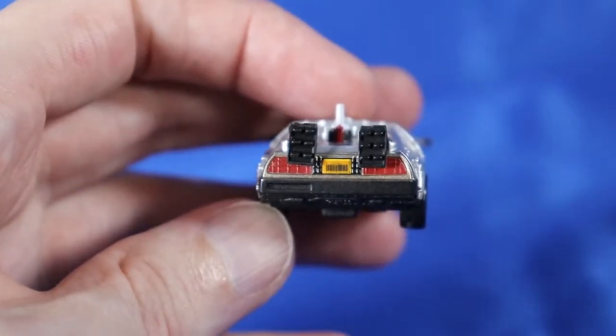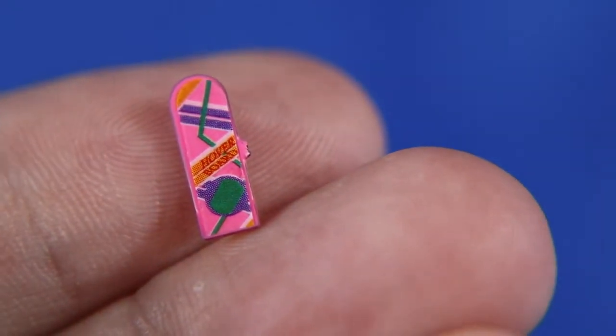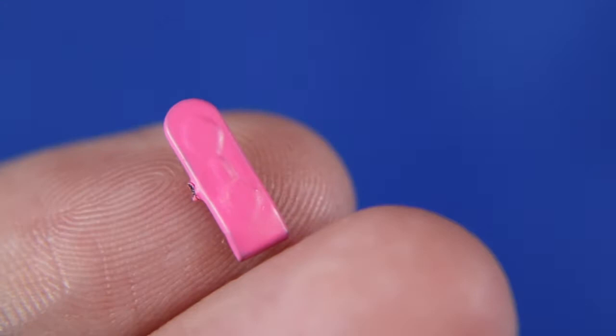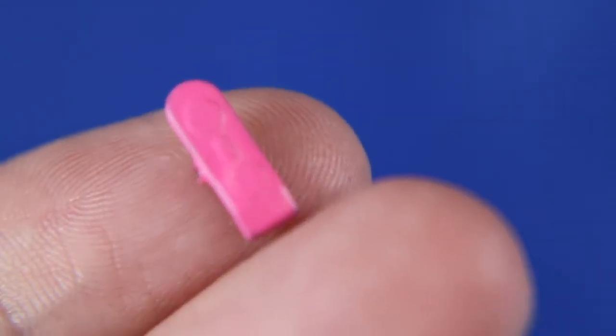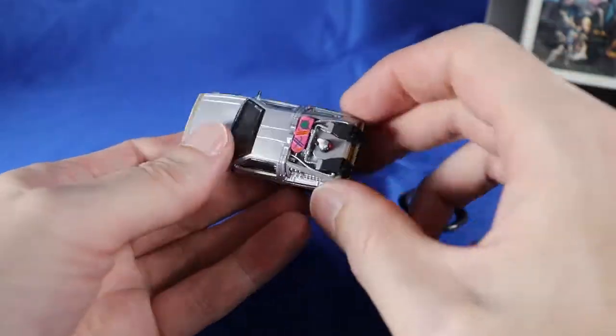Not badly done, if I do say so myself. The hoverboard is a teeny tiny little thing. The stickers plainly have 'hoverboard' written on them and it looks accurate enough, even having the little raised hover circles on the bottom. But it doesn't seem to have any way to interact with the car from this first glance.